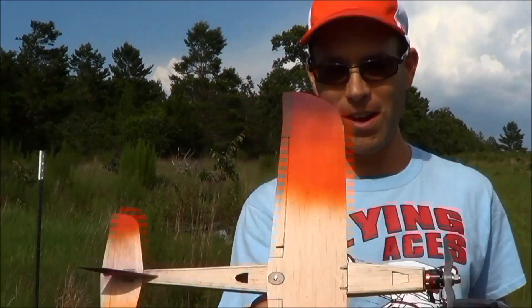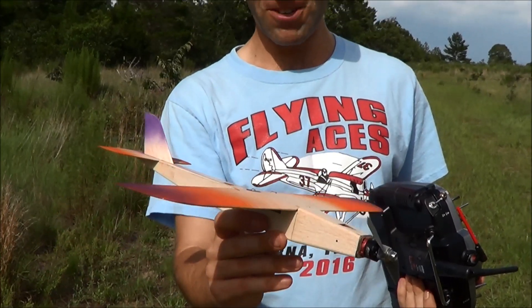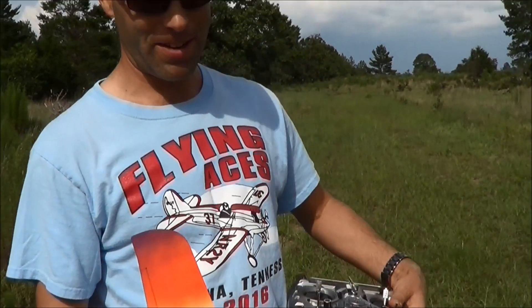This one's not bad when you consider what it is. This is a 1.5 size Speed Demon — I guess we'll call it the Micro Demon or something like that. We made it out of balsa, so it's a little more aerodynamically clean, which unfortunately does not make it a whole lot faster.